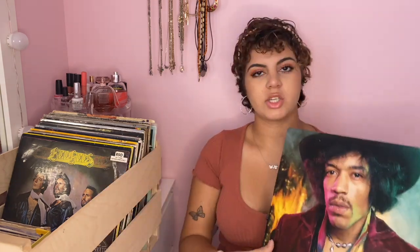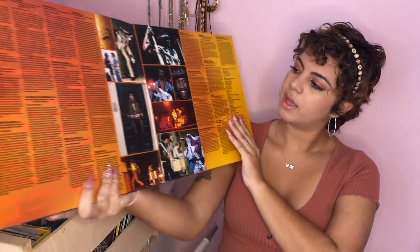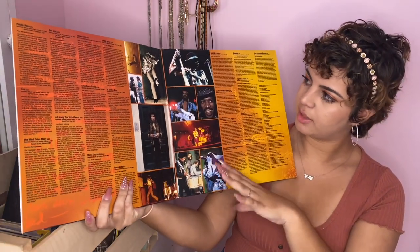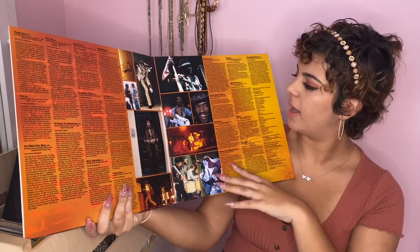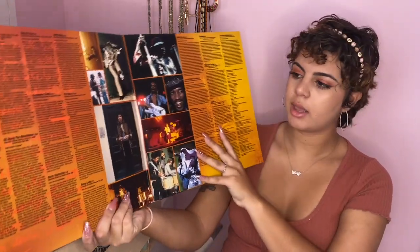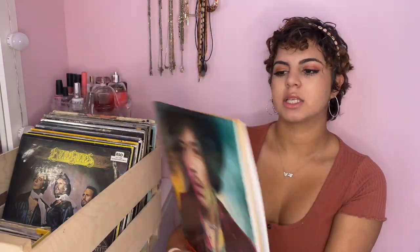Next album is a Jimi Hendrix album with all his best songs. I love Jimi Hendrix so I was really excited about this one. It opens up and has a lot of pictures of Jimi Hendrix in the middle, which is so cool. It also doesn't have lyrics, but it talks about each song — how he made it and why — which I thought was really nice.